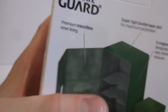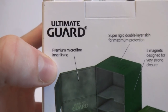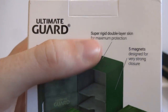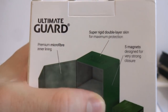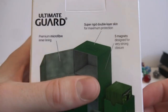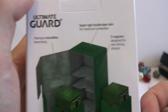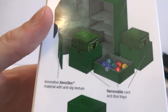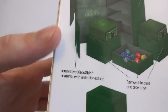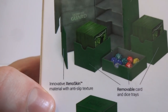Let's check out the images real quick. It says Ultimate Guard premium microfiber inner lining, super rigid double layer skin for maximum protection - so it should have a nice texture and skin on the exterior. Magnets designed for a very strong closure, so it is a magnet closure on this, not velcro or anything like that. Hopefully they're really strong neodymiums.